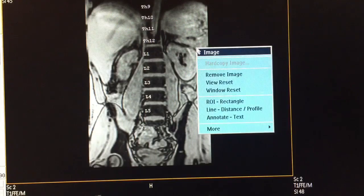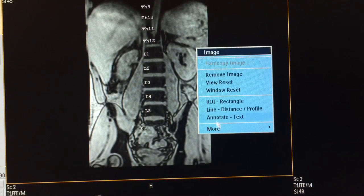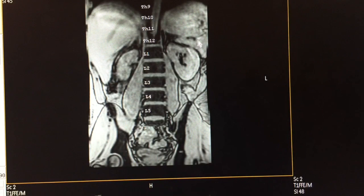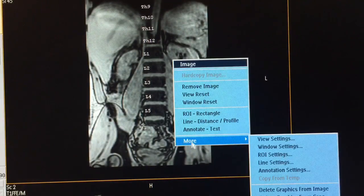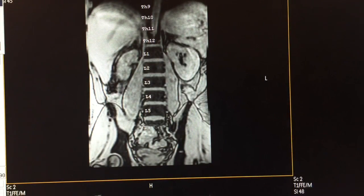Zoom out and go to line distance profile. We already have the angle highlighted, but we need to delete it and go back to more options, select line settings, and select the angle option again to get an approximate angle.